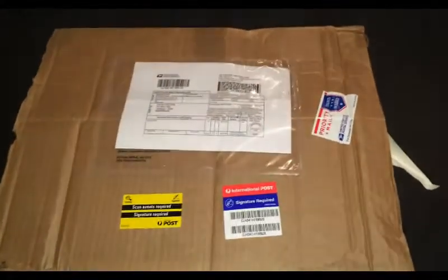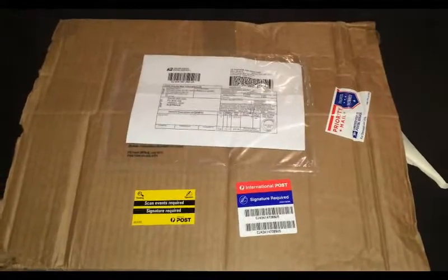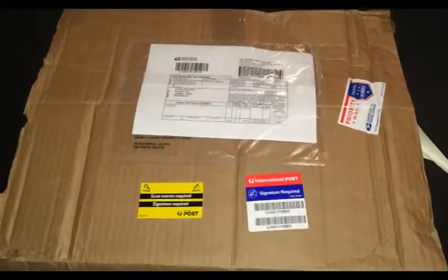Okay, here is the wood for my next violin. Let's open it up.